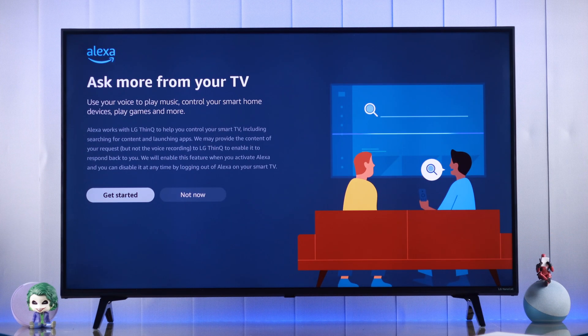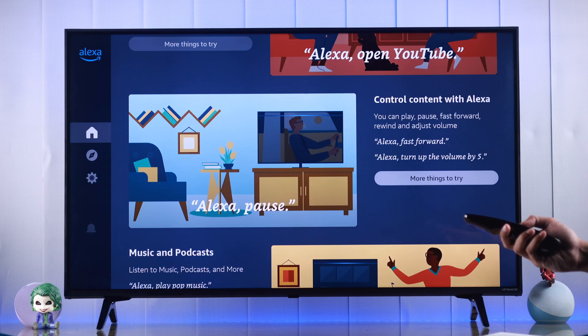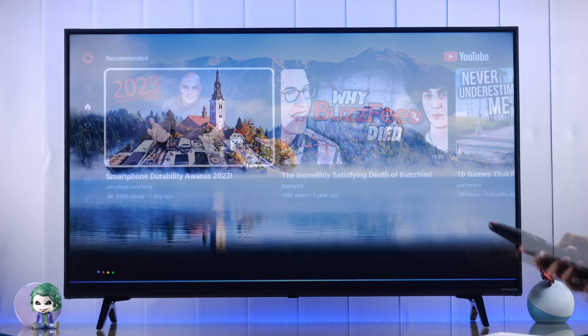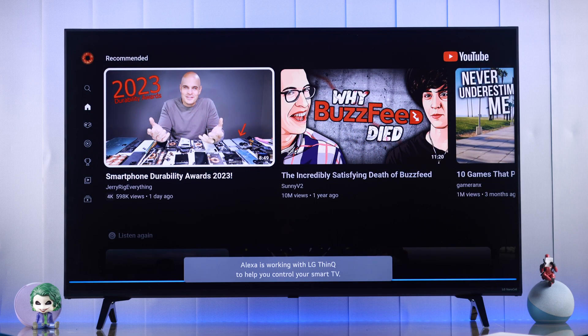If you want to set up Alexa, the built-in voice assistant on your LG Smart TV, and control its various functions using simple voice commands, let me show you how to activate Alexa on your LG NanoCell TV running on WebOS.